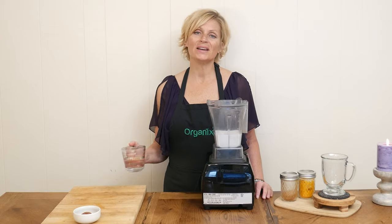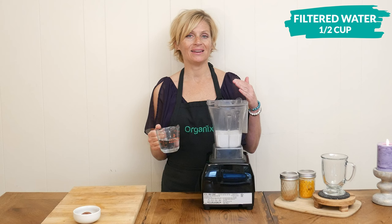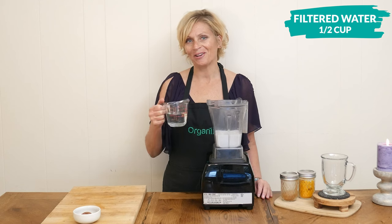Next, I'm going to add in one half of a cup of filtered water. You certainly can play around with the ratios here — if you want to add in less of the coconut milk and more of the water, or vice versa, it will all work out great.